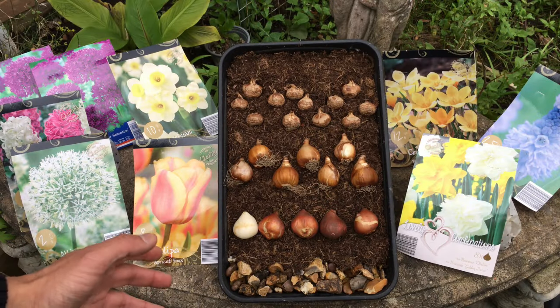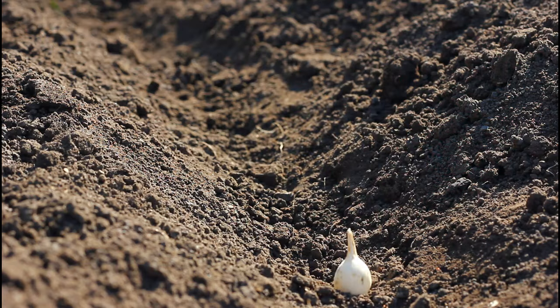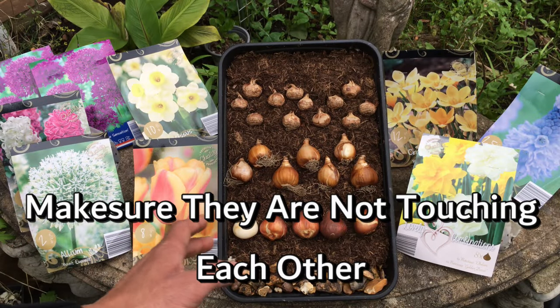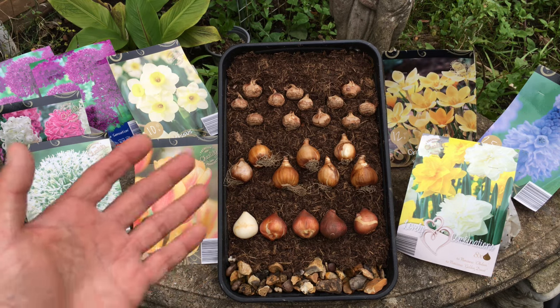The other common question is how close can you plant bulbs together? The answer is you can plant them as close as possible, like I've done here, but just make sure that they're not touching each other. Let's move on to the next step and get these bulbs planted in a container.